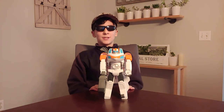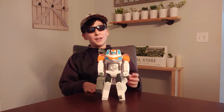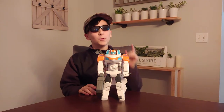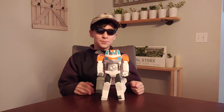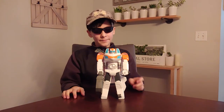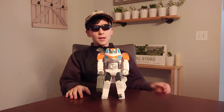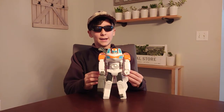Hi guys, what's up, I'm Ashton and this is Ashton Reviews. In my other videos I've done Shima Lego City, but we're switching to another subject — we're actually doing Transformers. So here we have Blades. If you've seen the show on Netflix, it's called Rescue Bots, and here is one of the guys in the show.